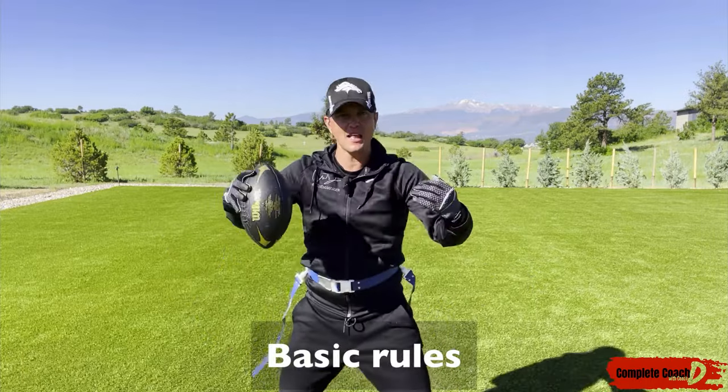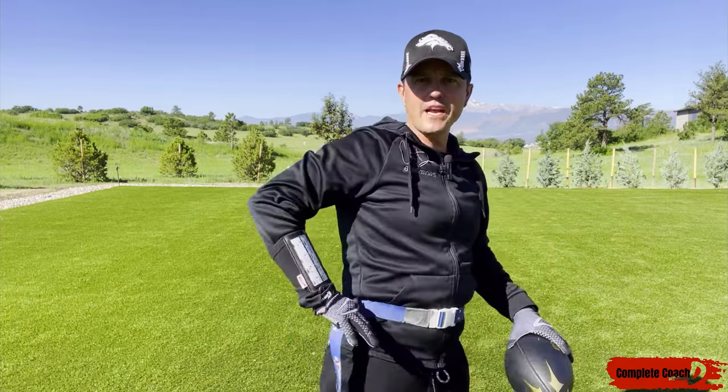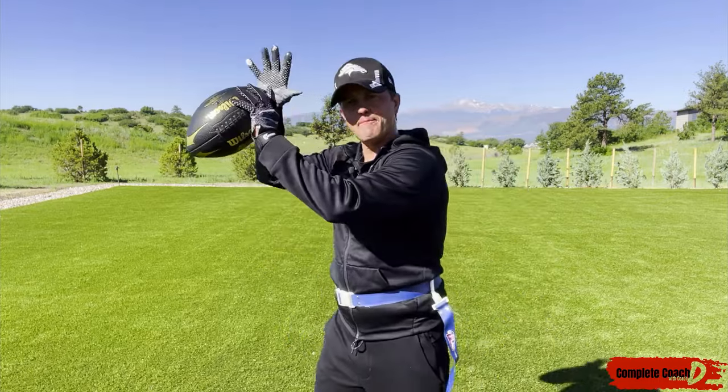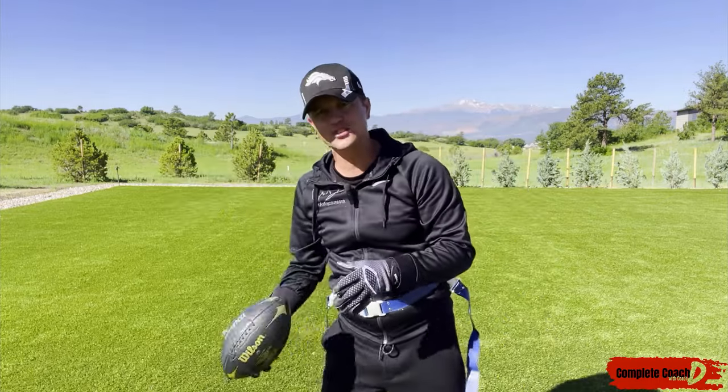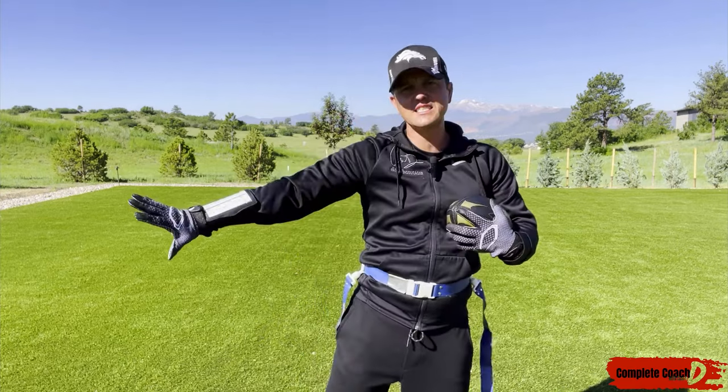Here are some basic rules. No contact — I want to make sure I'm not running into people, not getting super aggressive. I'm going after the flag. You can try to bat down the ball, but there are no fumbles and no recovering, so no slapping the ball.